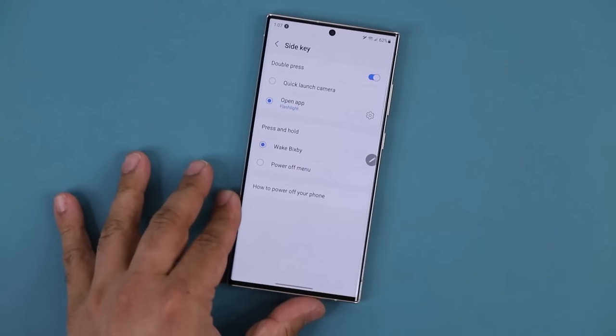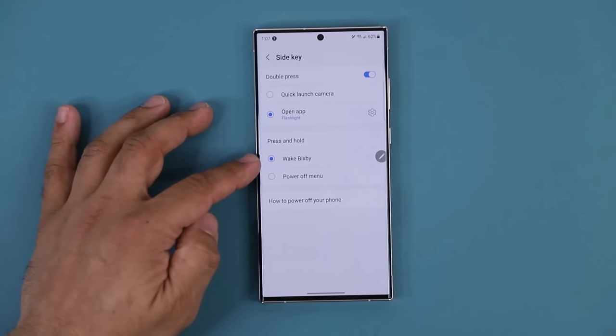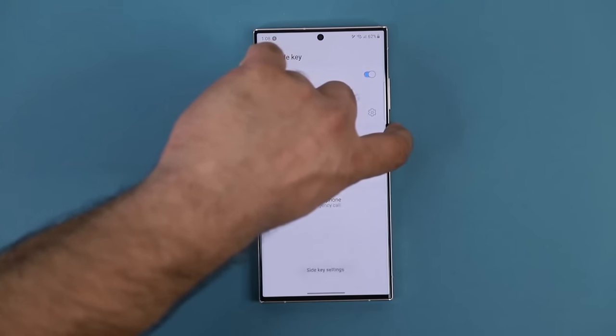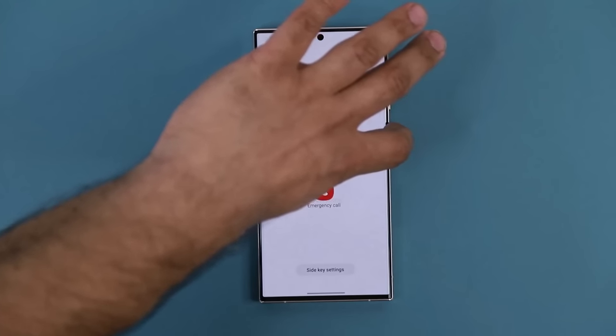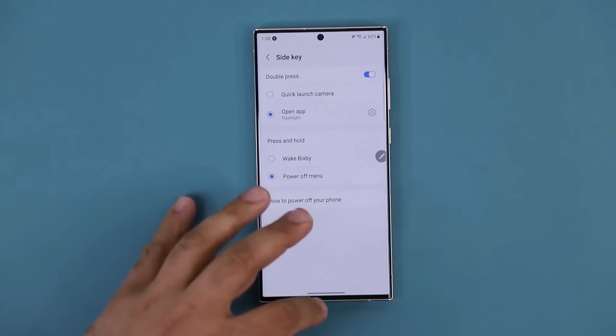With the side key you can also set press and hold — by default it launches Bixby, but you can change it so press and hold brings up the power menu where you can turn off, restart, or make an emergency call.